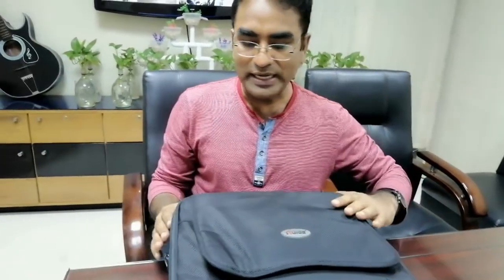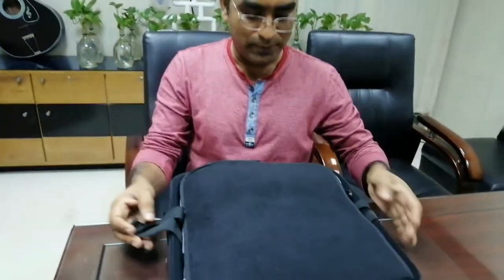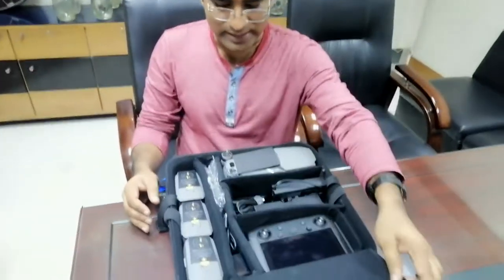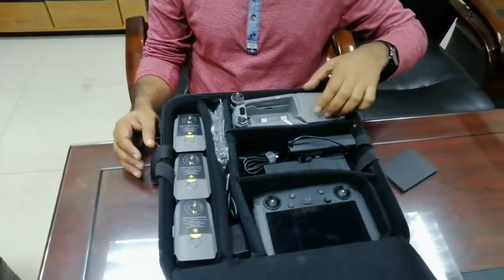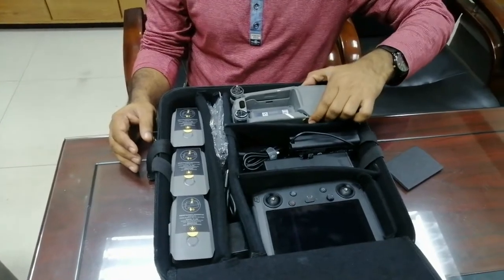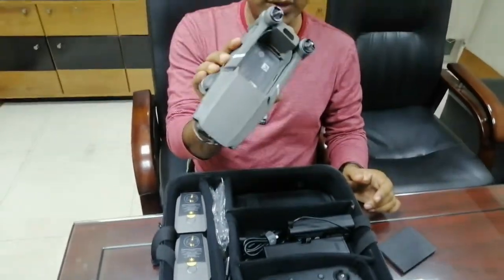If you click on the Unbox button, you can see the DJI Mavic 2 Pro drone. This is the most customized box. This is one of the best drones — the most professional drone.